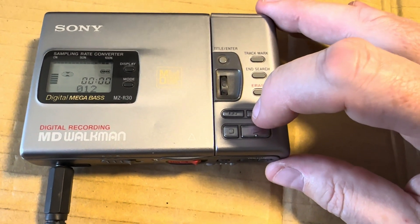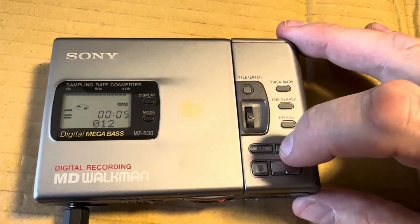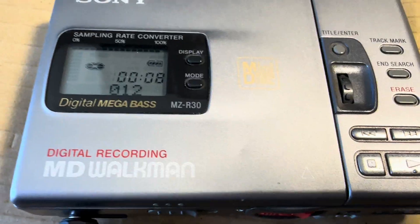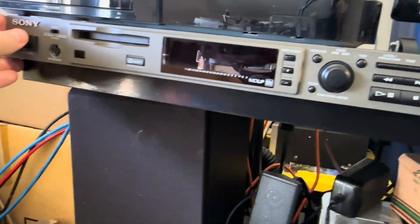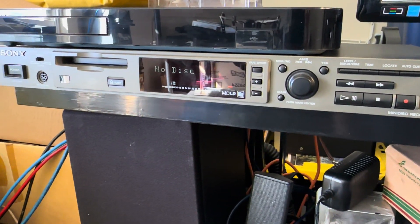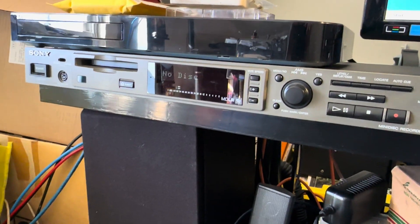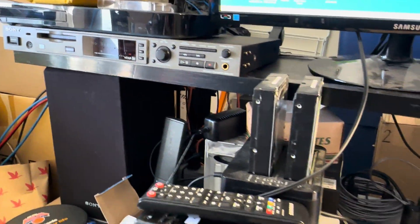It operates perfectly. I am not selling it — I just want to show you guys what an almost-mint condition recorder looks like. This is a new addition to my collection. Anyway, talk to you guys later.